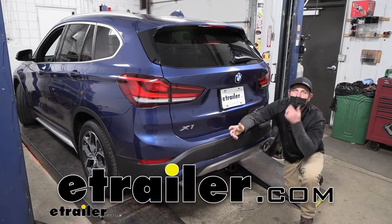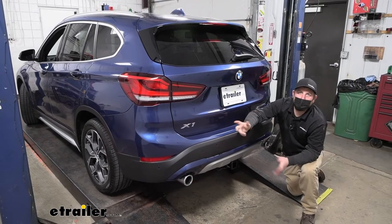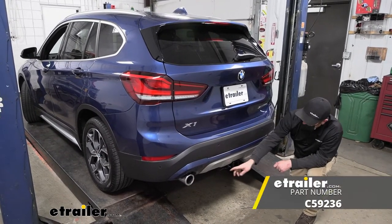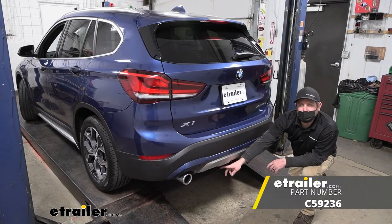Hey everybody, Ryan here at eTrailer. Today on our 2021 BMW X1, we're going to be showing you how to install the CURT trailer wiring harness with a four-way flat connector.